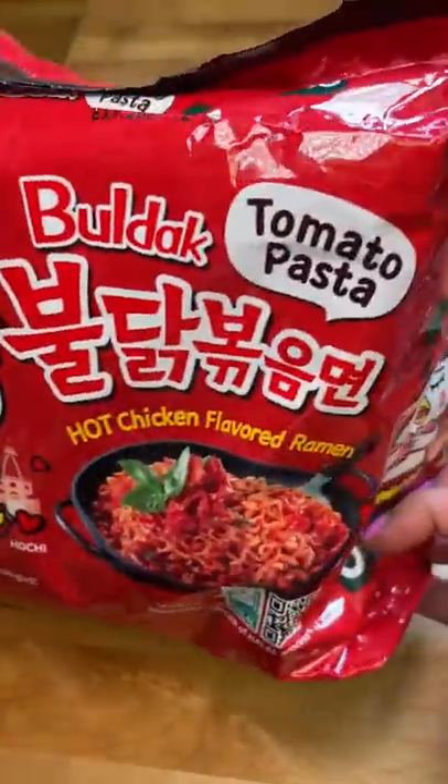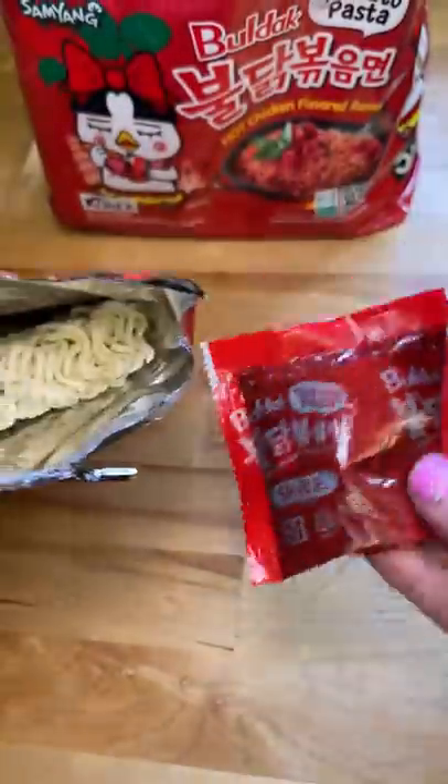I've had these noodles in my pantry for a while now and I'm just now getting around to trying them. I haven't tried this tomato pasta version of the Samyang noodles yet, so we'll see how it tastes.